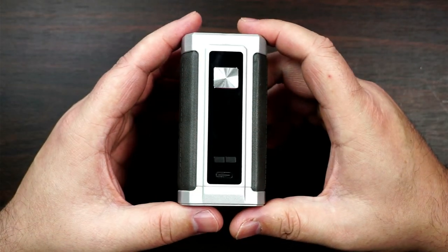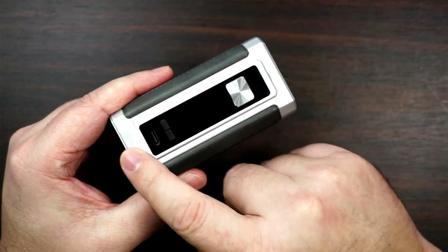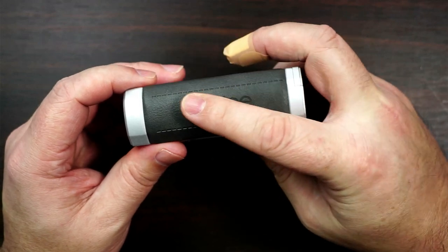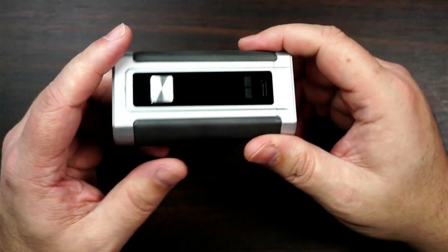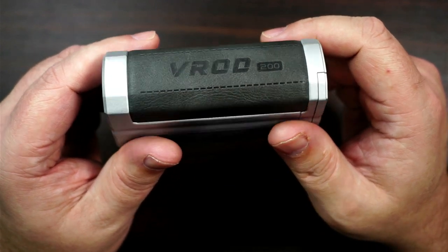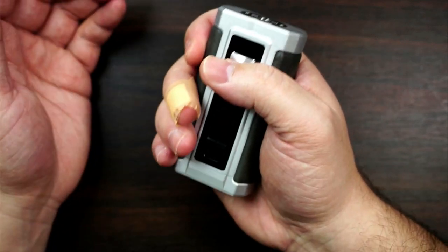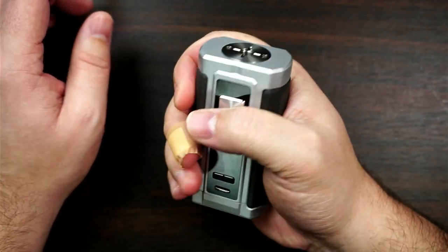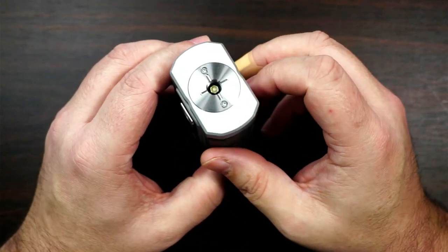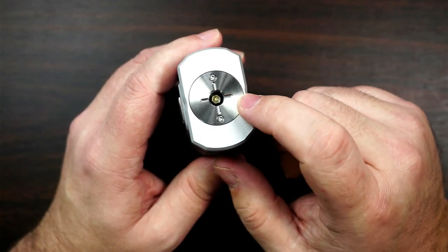So the V-Rod 200 - I really do like the look of this. You've got zinc alloy here and then you've got some leather going off here as well, and it does feel nice and comfortable. It does say V-Rod 200 - every time I think about V-Rod it's like hot rod cars. Fits in your hand really really nice, especially for a dual 18650. On the top, spring loaded 510 - biggest attie you're going to fit on here is a 30mm.